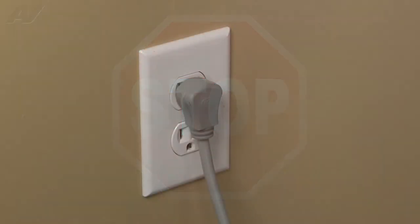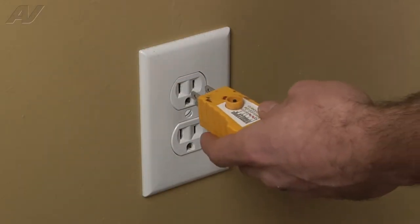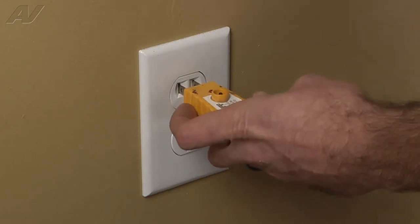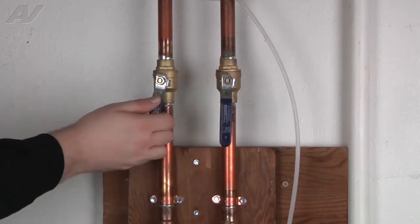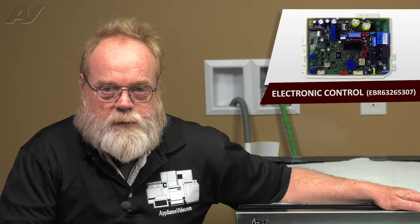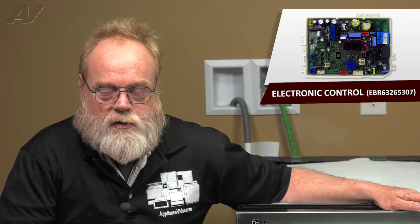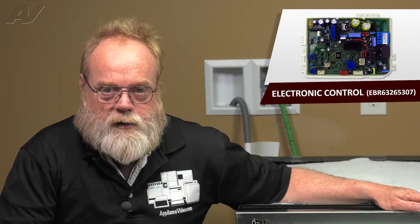Stop. Before you begin any repair, unplug the appliance from the wall outlet. It is also recommended that you check for proper voltage. Remember to also turn off the water. A faulty electronic control or PCB main on the LG Direct Drive Dishwasher will have the following symptoms.